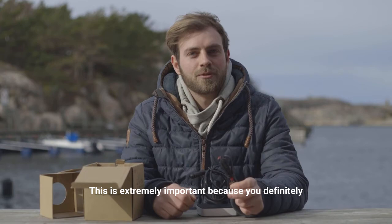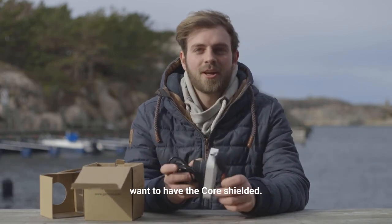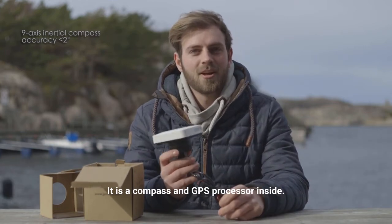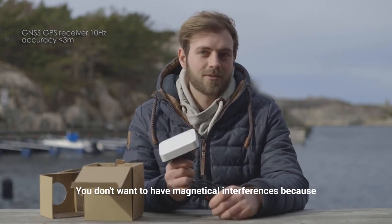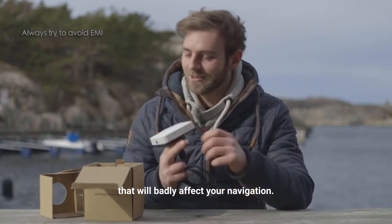This is extremely important because you definitely want to have the Core shielded. It is a compass and GPS processor inside — you don't want to have magnetic interferences, because that will badly affect your navigation.